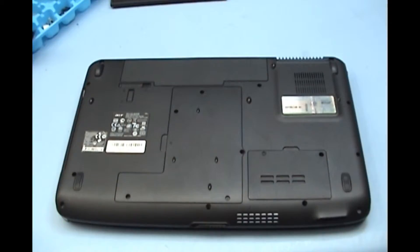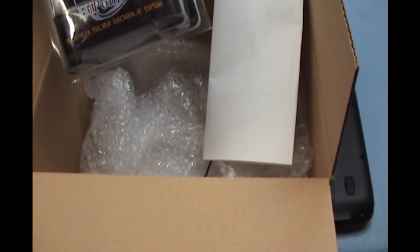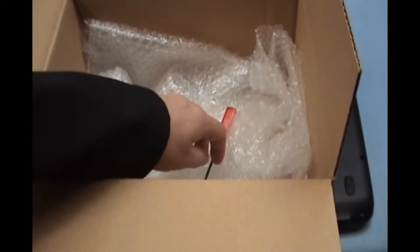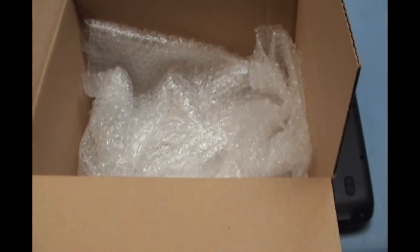We are going to show you how to do a data recovery using a FIXI data recovery kit. Inside the data recovery kit we have a hard drive external caddy that is compatible with this type of laptop hard drive. We have also got an installation guide on how to remove the hard drive and recover the data, and we have a precision screwdriver as well.